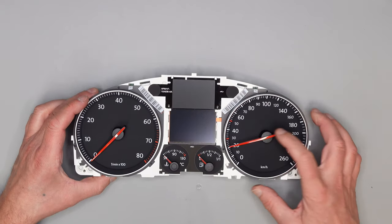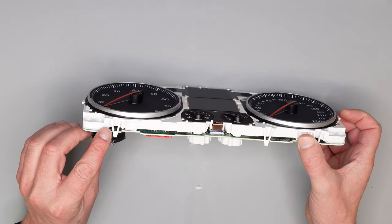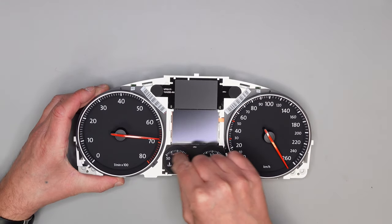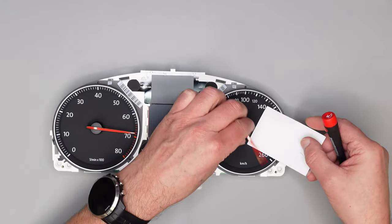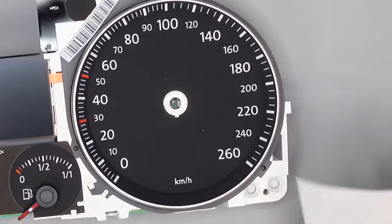In diesem Fall müssen wir die Zeiger abdrehen und abziehen, damit wir an die Lötstellen rankommen, die darunter versteckt sind. Die Zeiger drehe ich immer erst mal kurz gegen den Uhrzeigersinn, damit sie sich ein bisschen auf der Achse lösen. Etwas unterlegen als Schutz, damit nichts kaputt geht oder verkratzt, dann die Zeiger unterhebeln.